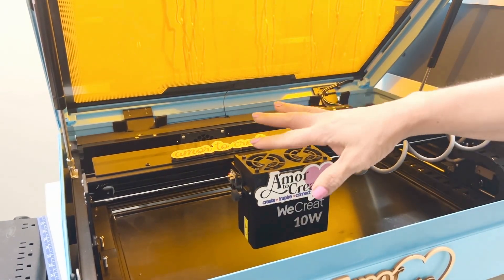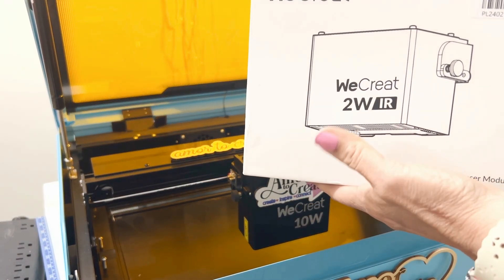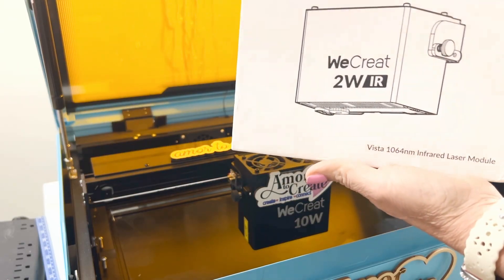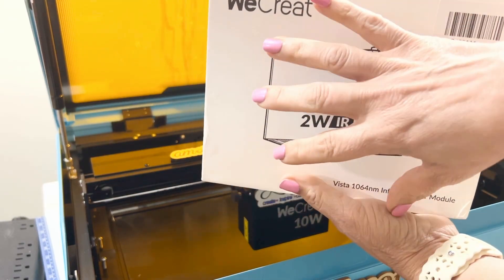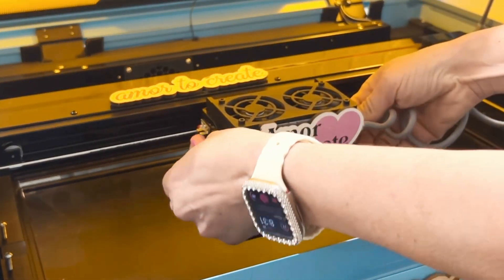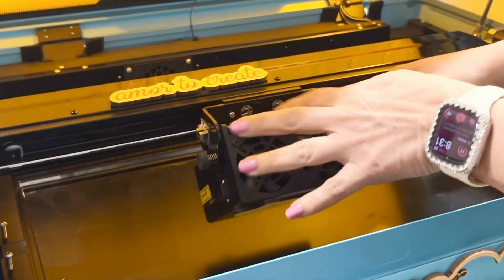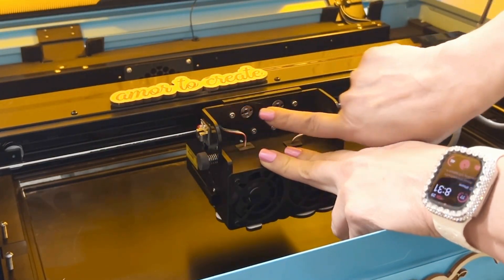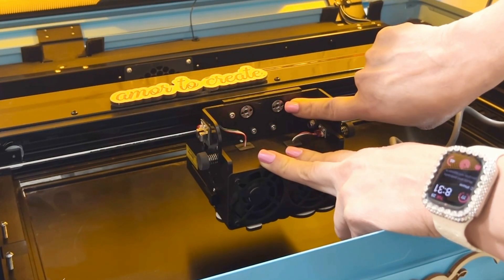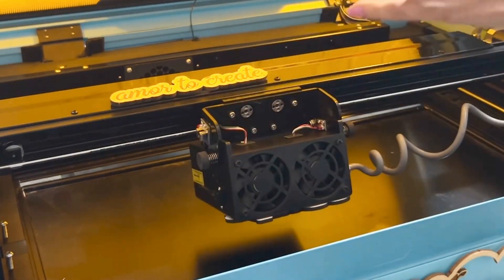Another feature this machine has is that you can exchange the laser head to an infrared laser head. To do that, you unscrew the same side screws and remove four screws that are at the top. That way, you exchange one head for another head.